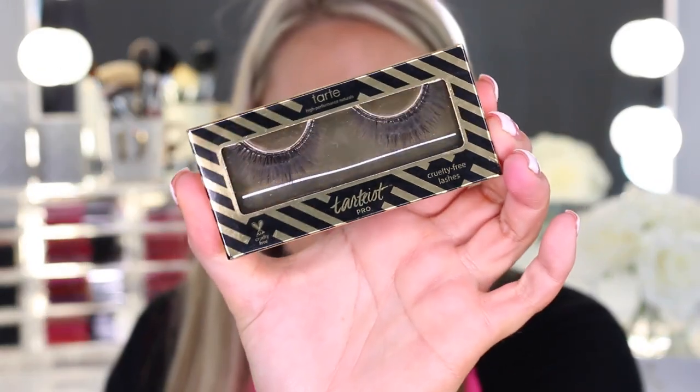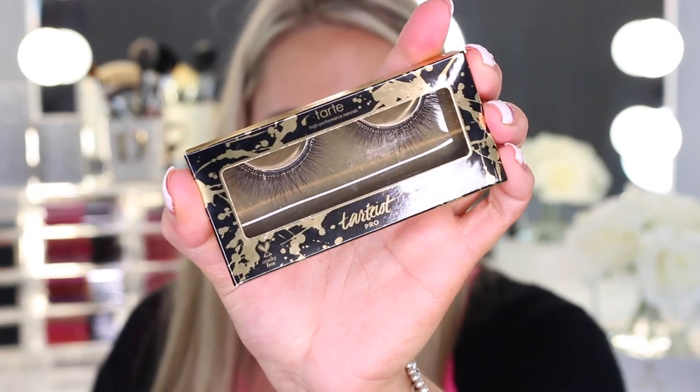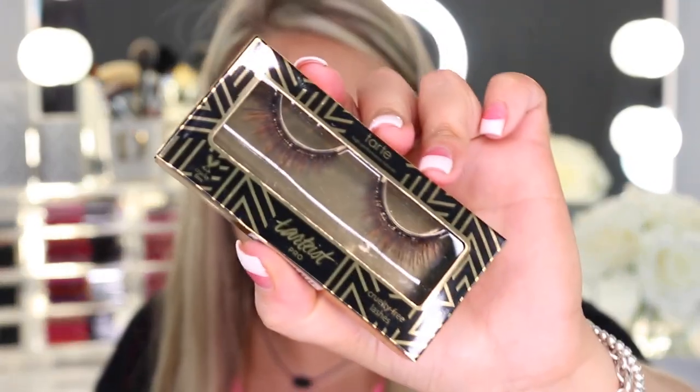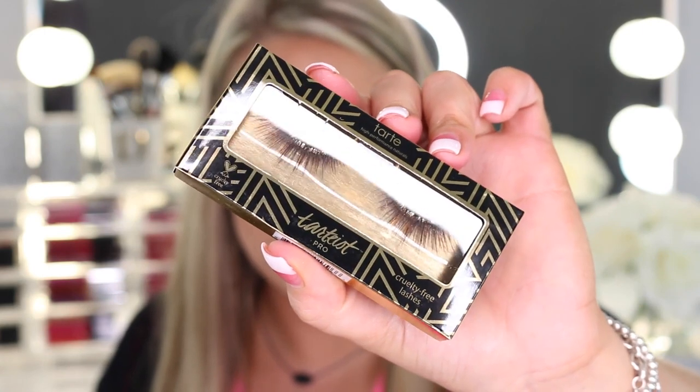We also have some lashes — these are called Girl Balls. You have Flirt, and I really like how thin the band is on these. Then you have Goddess. And then the last one is called Center of Attention.